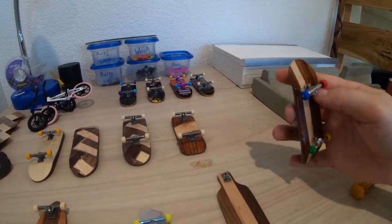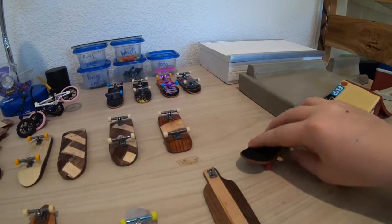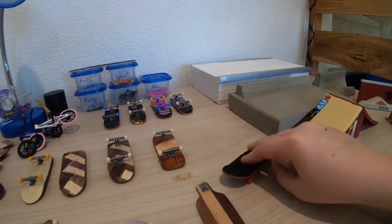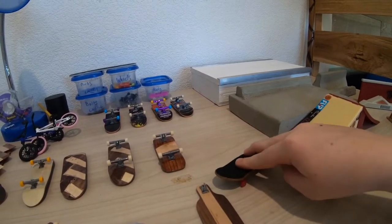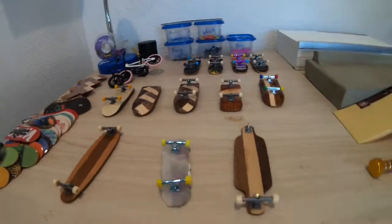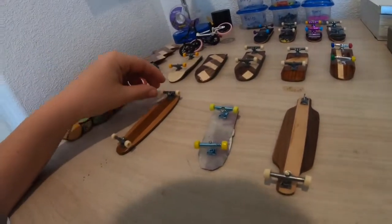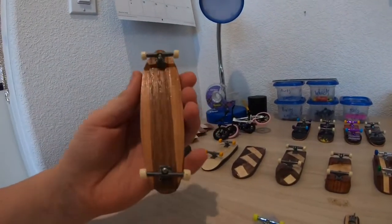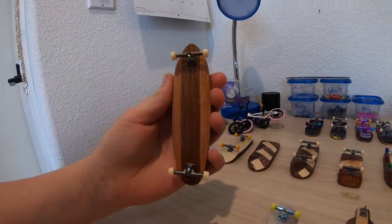These are just cheap China trucks with lock nuts - well, they don't even really lock. They've got bearing wheels but they start to rust up. You just spray some WD-40 and they roll fine.